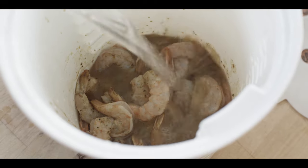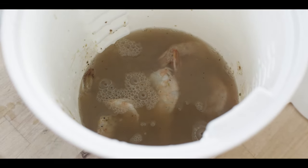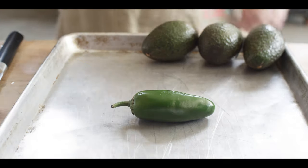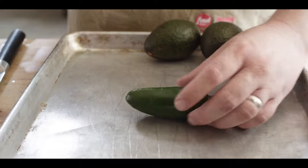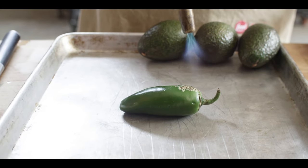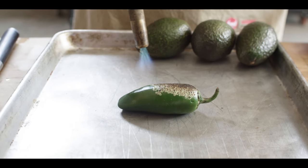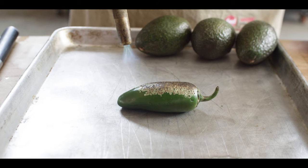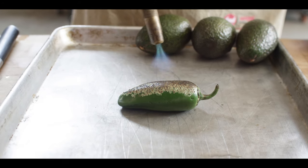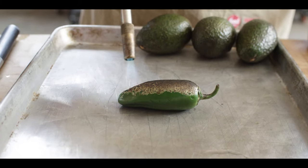We're gonna put the concentration in first, and then a bit of water to cover. While the shrimp is soaking, we're gonna put together our jalapeno guacamole. I wanna show you a really cool little trick for when you're firing off jalapenos really quick. This is totally optional, but if you wanna add a little bit of smokiness and char, you fire off one of these jalapenos with a torch and you can just actually wipe the skin off.